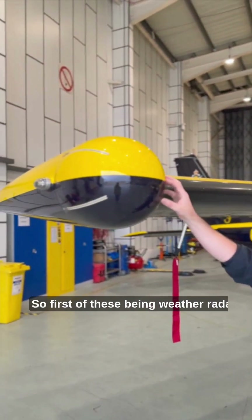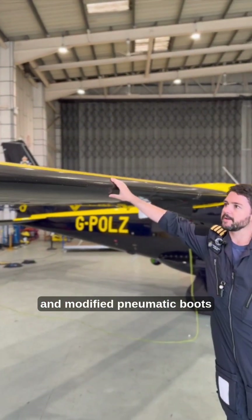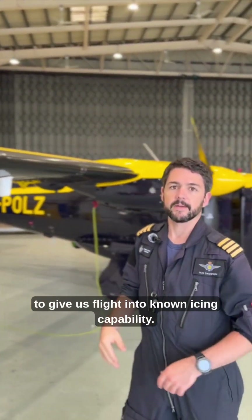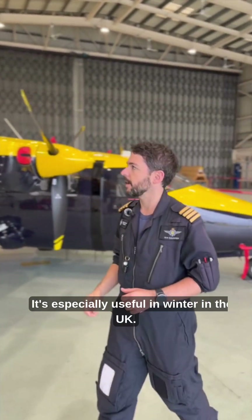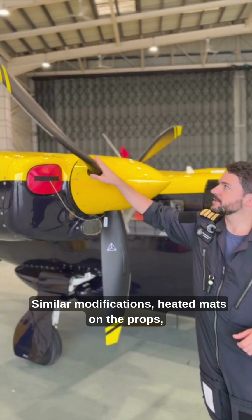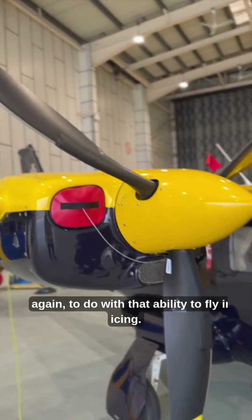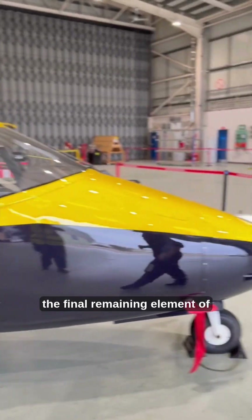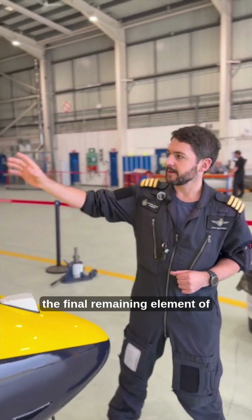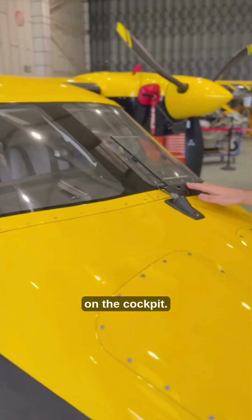The first of these being weather radar, for obvious reasons. Modified pneumatic boots to give us flight into known icing capability — especially useful in winter in the UK. Similar modifications: heated mats on the props, again to do with the ability to fly in icing. Coming around to the nose, the final element of the ice protection system is the de-ice panel on the cockpit.